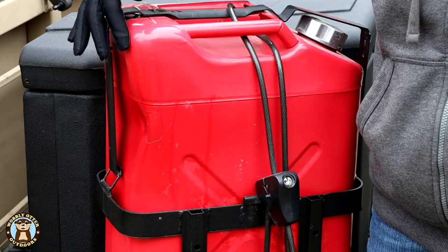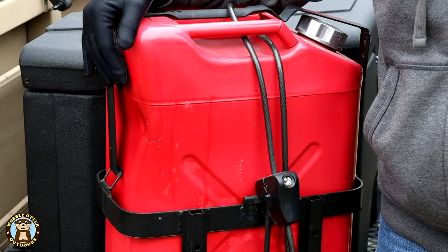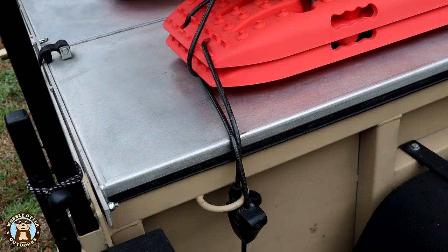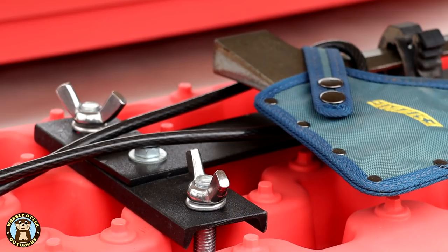We found that International Harvester Red is pretty much the same color as a Crown jerry can. On top of the doors of the Morris Mule trailer, we've got our recovery boards as well as a shovel on one side and an axe on the other side. For each set of recovery boards, we are using the same cable locks that we use on the front that go around the jerry cans as well as their brackets.